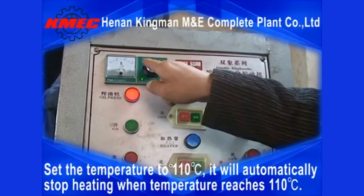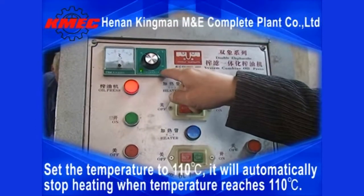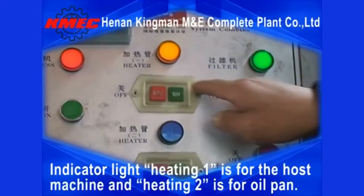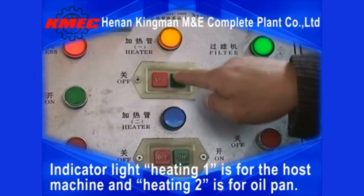It will automatically stop heating when the temperature reaches 110 degrees Celsius, indicating a light heating state. One indicator is for the host machine and heating two is for the oil pan.